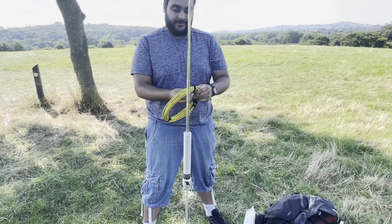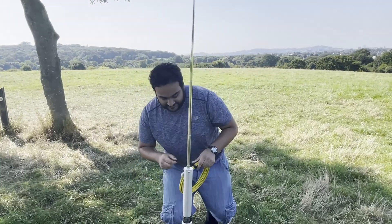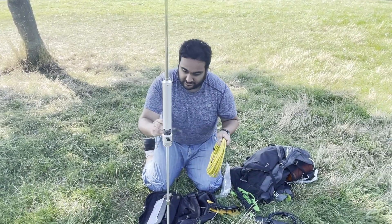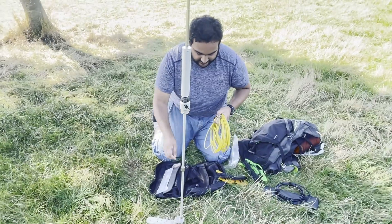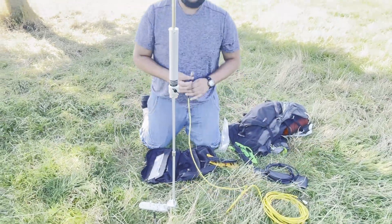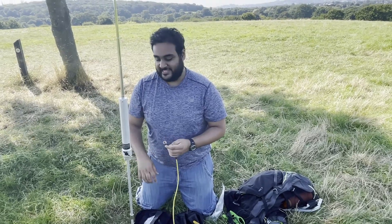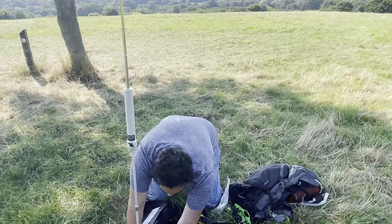The next thing to do is unwrap the coax. I use these velcro wraps — they're very, very handy to keep everything together. I normally take 15 metres with me because it's better to have more coax than less, but to be honest I could do with 10 or even 5 metres because I'm operating fairly close with a ground spike.